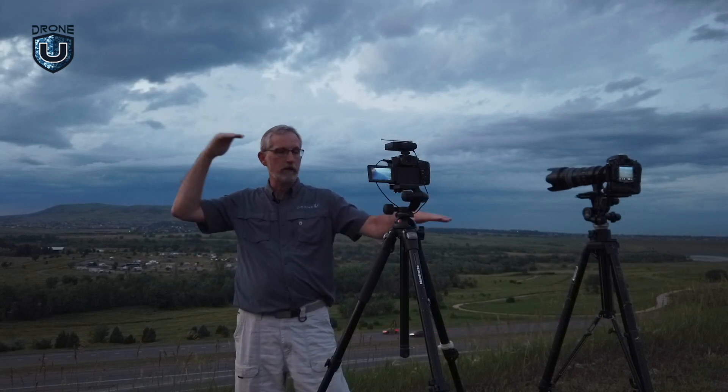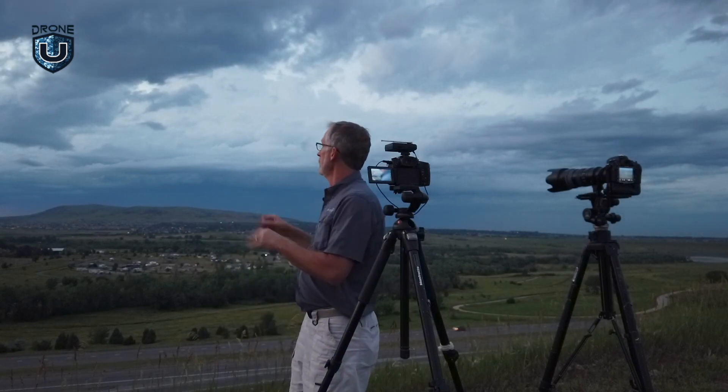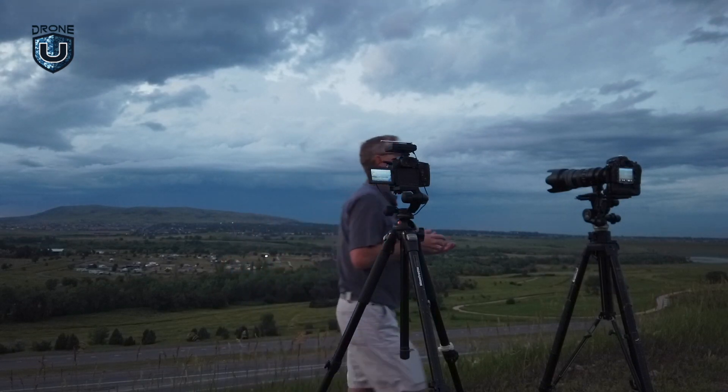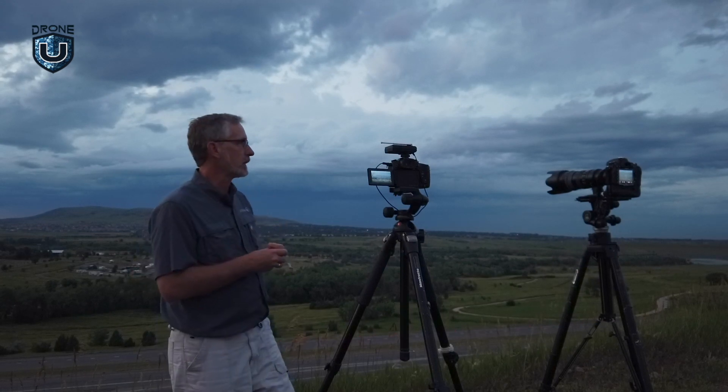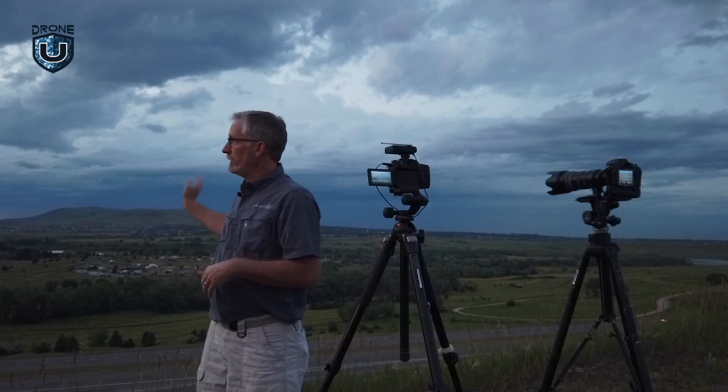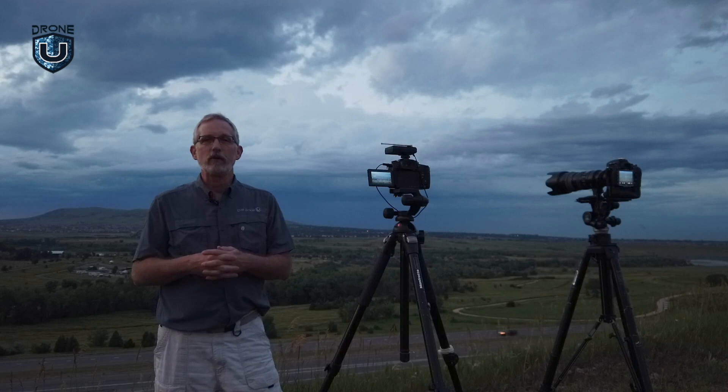We're going to test the rapid flash, what Lume Cube calls the slow flash, and then the steady on. At the end, I'm going to have Todd point the strobe up at 45 degrees to give you an idea of what it'll look like when someone's flying over you at a 45-degree angle — whether they can pick it up or not. Sun has set. We're going to wait about another 10-15 minutes and get started. We want it to be about a half hour after sunset, which is why we're waiting until 9:03. Sun sets today at 8:32 here in Denver, Colorado.